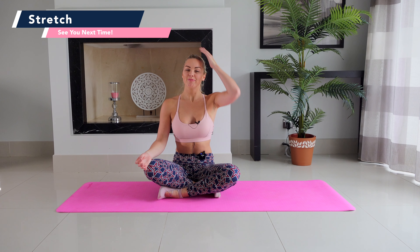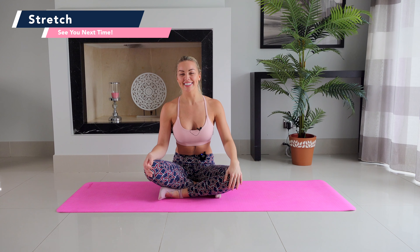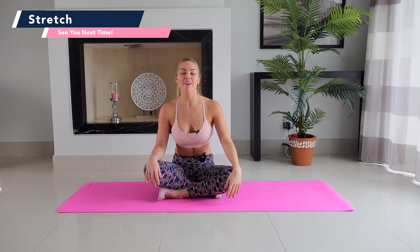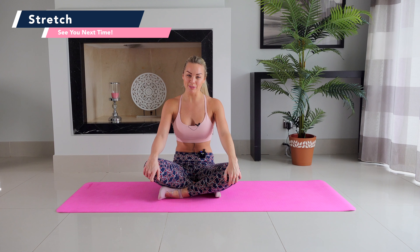Well done in your 27-minute barre and Pilates workout with me. Make sure you hit that subscribe button, join my mailing list on www.taylortoned.com, and I'll see you again in a couple of days for another brand new workout. Bye everyone.